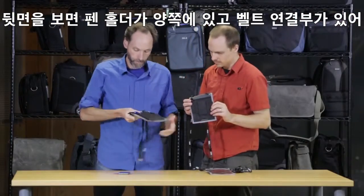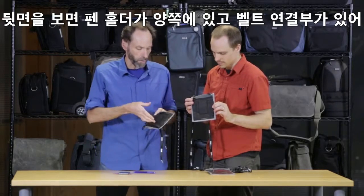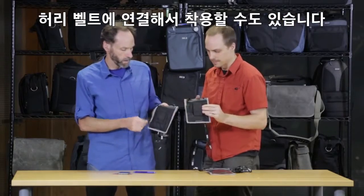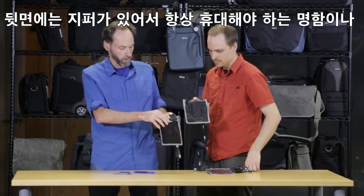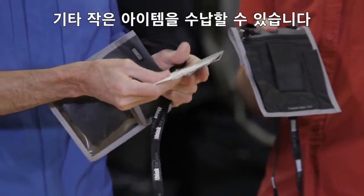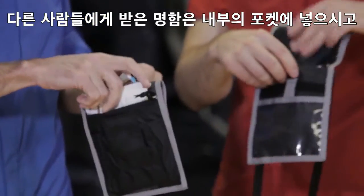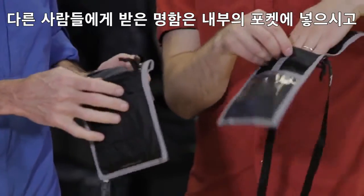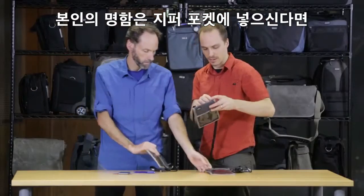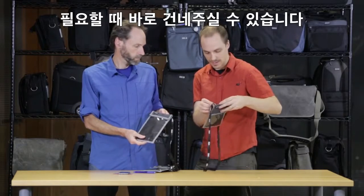Looking at the back, there is a pen holder — one on each side — and there's also a belt loop if you want to wear it on your waist. It's just a pass-through so you can pass your belt right through there. There's also a zipper in the back, which is great for carrying business cards and other small items. I'll stick business cards I receive from other people in the tall pocket, and my own business cards go in the zippered pocket, so I know exactly where they are when I need to pass them out.